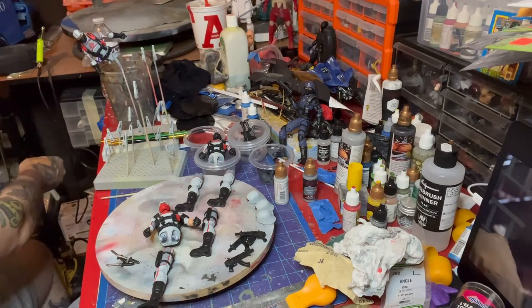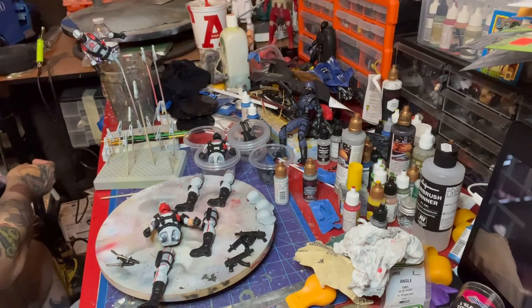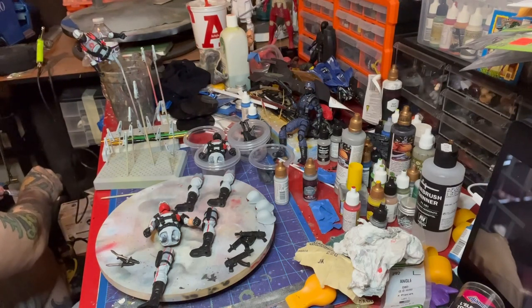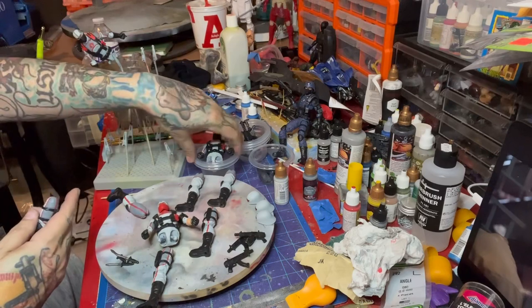The last thing I need to do is a touch-up — there's no point in you watching that. It's just cleaning up all the little lines, edges, and any scratches or nicks in the paint. That'll probably be another 10 or 15 minutes of work. But I'm excited to see what this looks like — let's get these on.